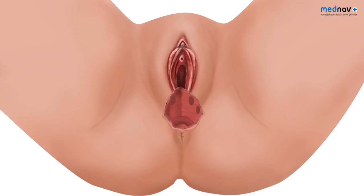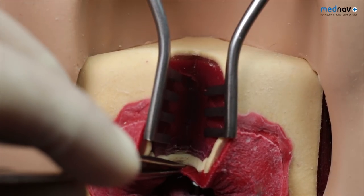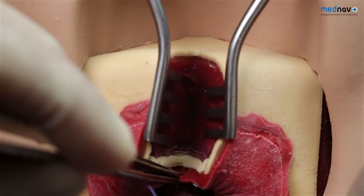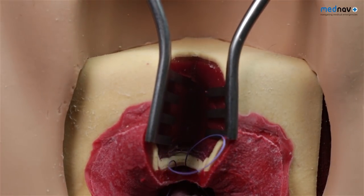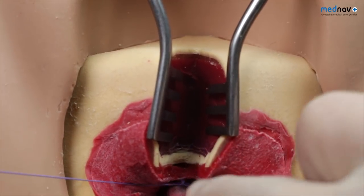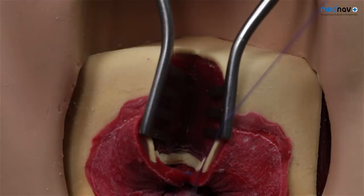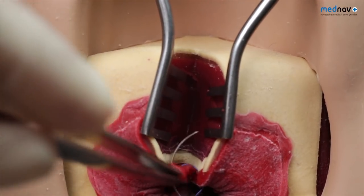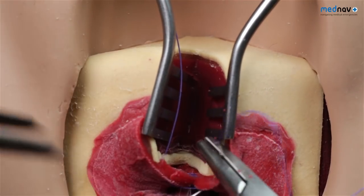Repair of third and fourth degree tears should be carried out in theatre with good analgesia, an operating light, an assistant and aseptic conditions. For fourth degree tears, identify the apex of the rectal mucosa and place a suture over this. Continue along the rectal mucosa using closely spaced half-centimetre interrupted or continuous sutures until you reach the anal verge. Leave any knots tied within the rectum.